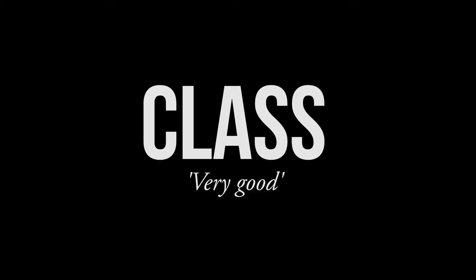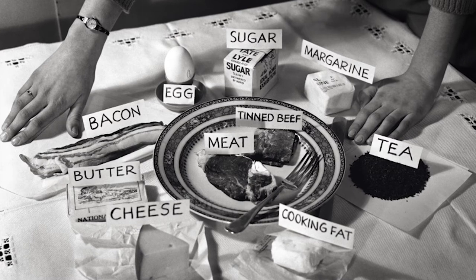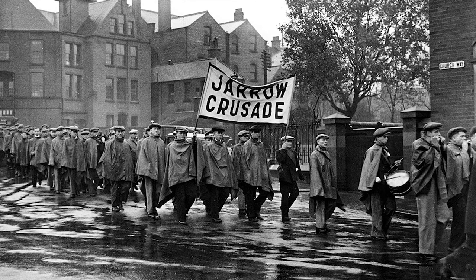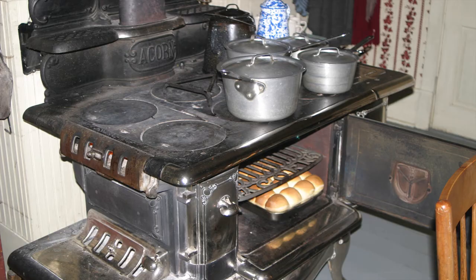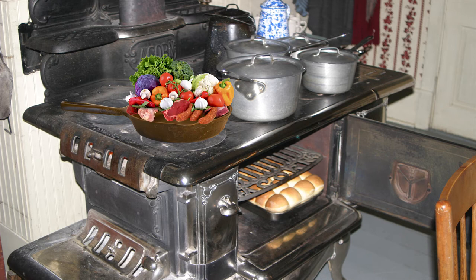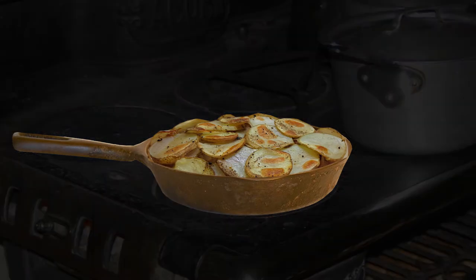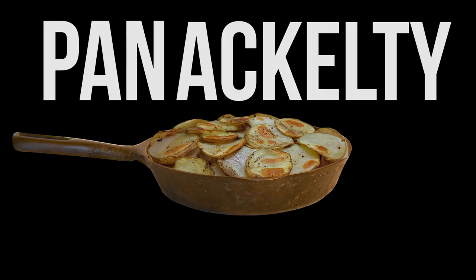Panaculty was absolutely class if what you were doing was trying to carefully manage your resources, as you might have during the war or hard times imposed upon the working classes in peacetime. It was easy to cook using a coal oven, a frying pan, and you could chuck just about any leftover meat or vegetables in it. Perfect when you're trying to be all economical. It was also commonly cooked slowly on a low heat in a pan, and that's why it's called Panaculty.